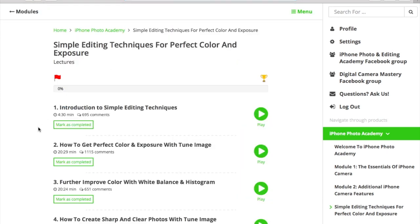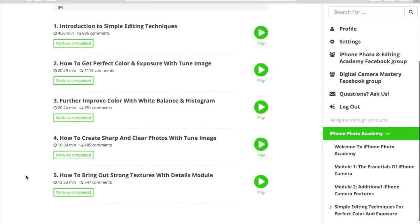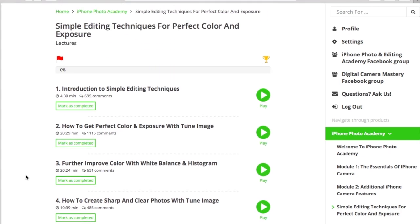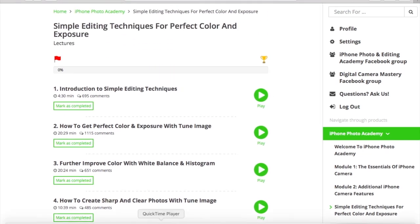Module 3 is about editing techniques for color and exposure — this is where you'll learn the simple editing techniques for color and exposure that you need to know about.